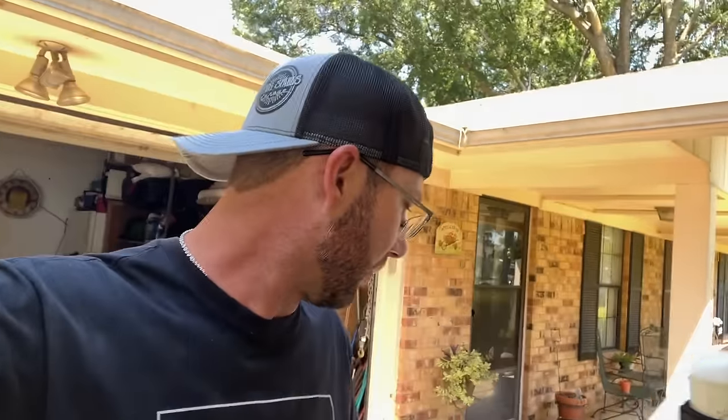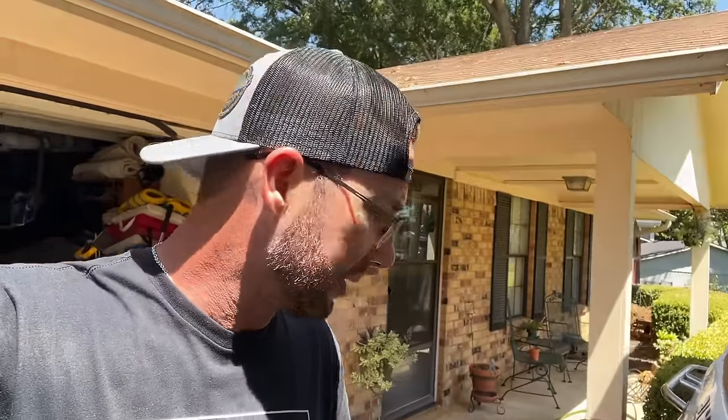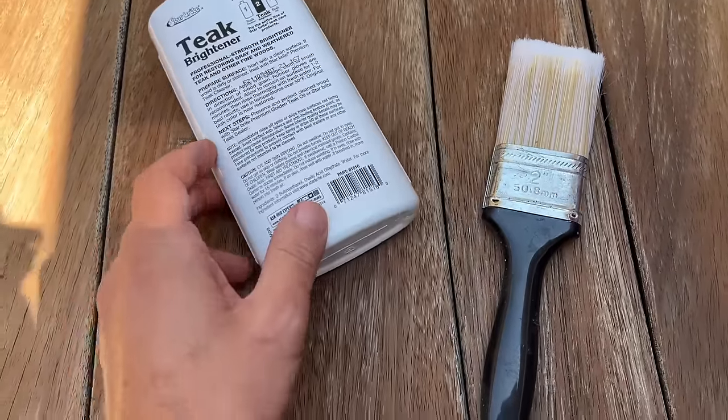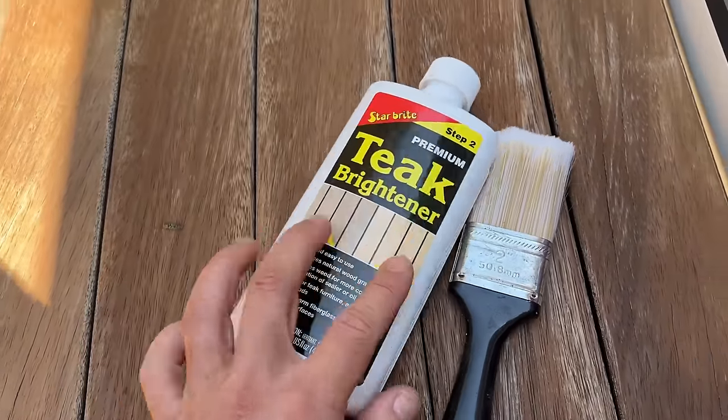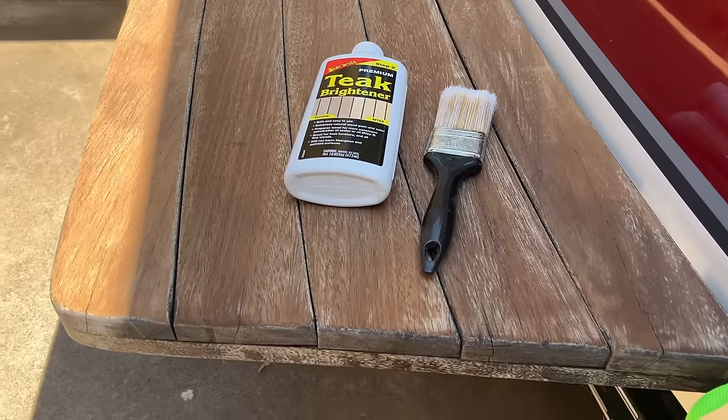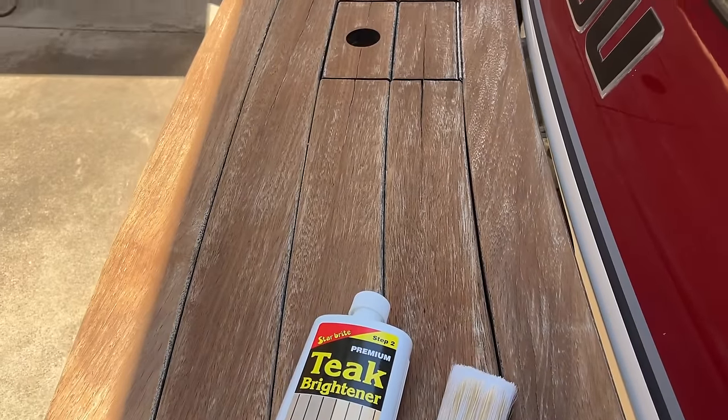Once I got it sanded — I didn't show you — but there's another process. It's teak cleaner by Star Brite. I put that on there and then use a wool or strong brush and get all the crud off, because what happens is the wax builds up on this stuff and you've got to get that off, otherwise the new wax won't adhere and you'll have discoloration. The next step is this brightener. You just brush it on, leave it for one or two minutes, then rinse it off. Then once we let it dry, we'll be on to putting the oil on it and making her look pretty.